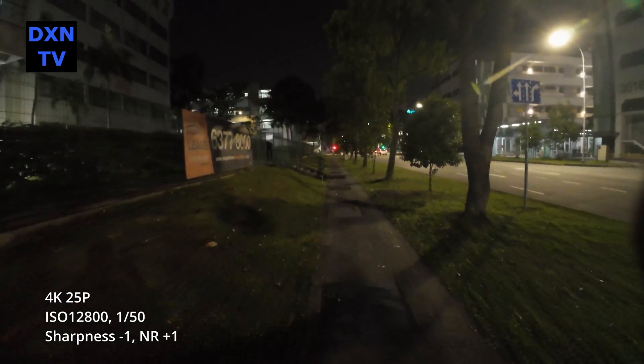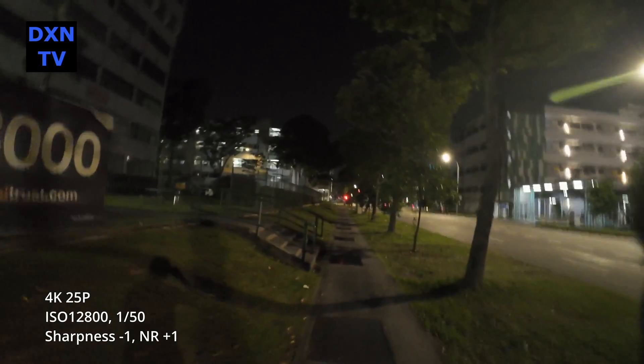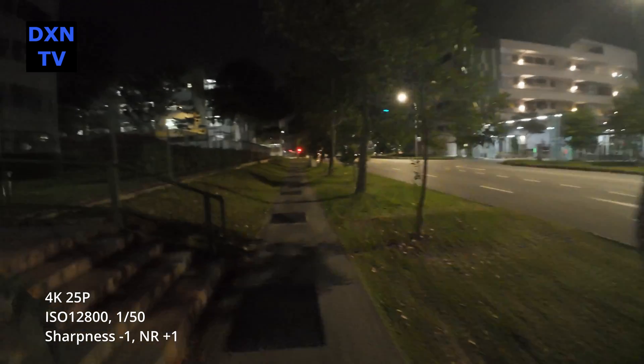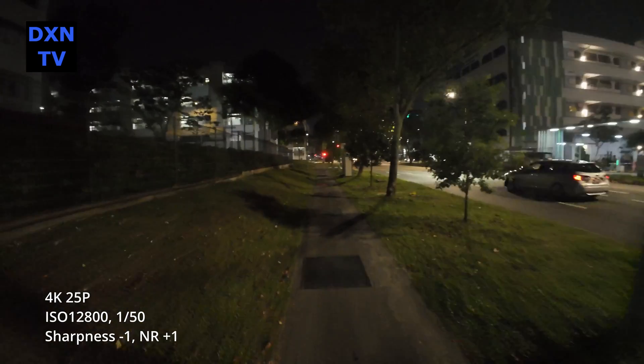Testing ISO 12800 at 1/50 shutter, sharpness minus 1, noise reduction plus 1 — at ISO 12800, we are actually surprised that with noise reduction increased, the image is actually quite decent and usable.